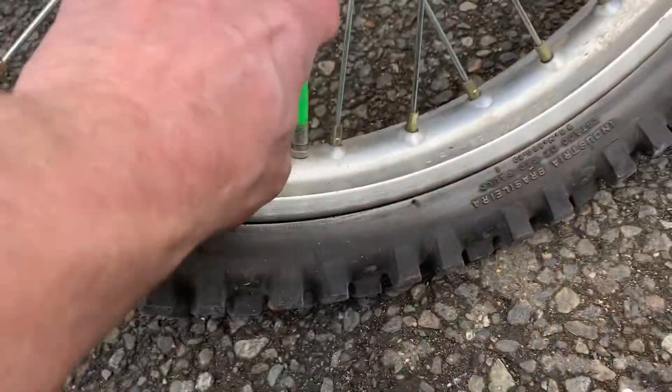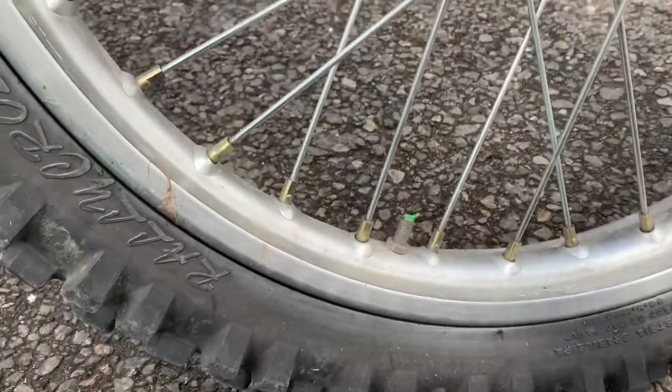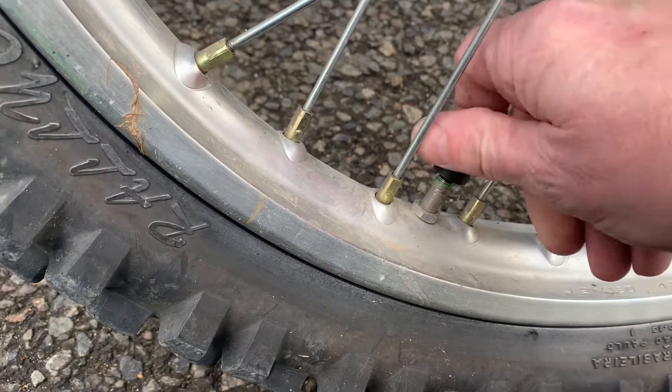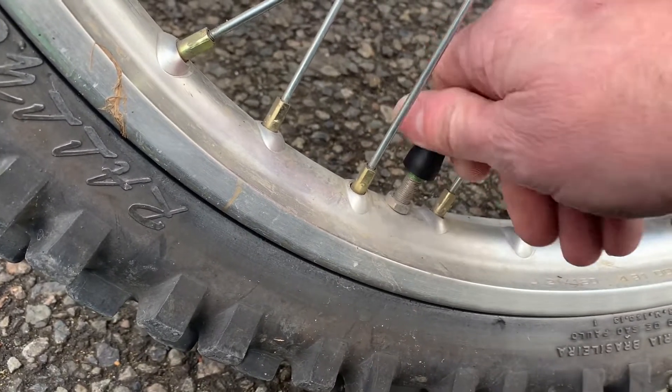I'm going to go ahead and pull this off. Put the valve stem back on there — try not to let it harden. You can see that's some good goop, some good stuff there. Let's crank that on down, thread it back in there tight. Then we'll slap the air to it.